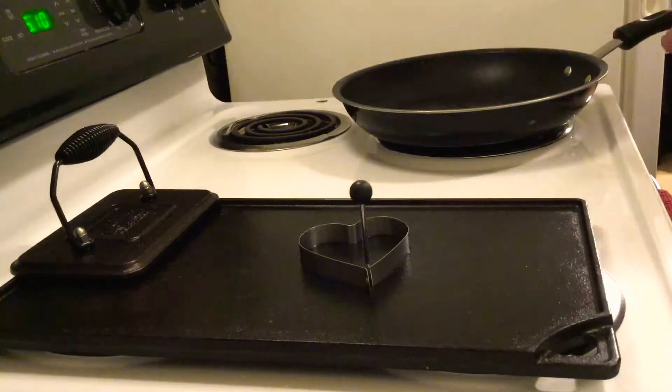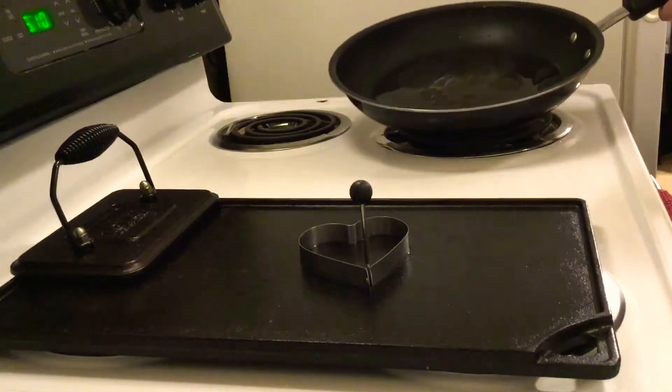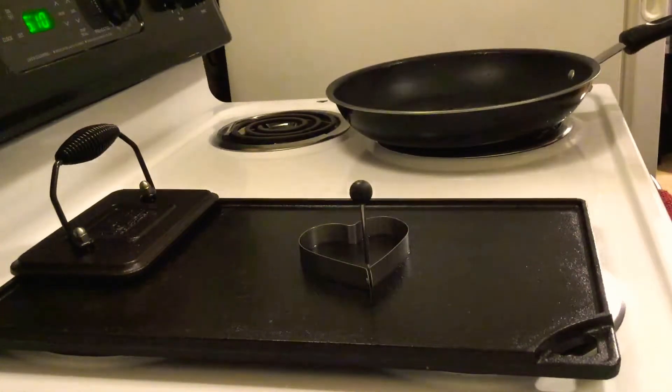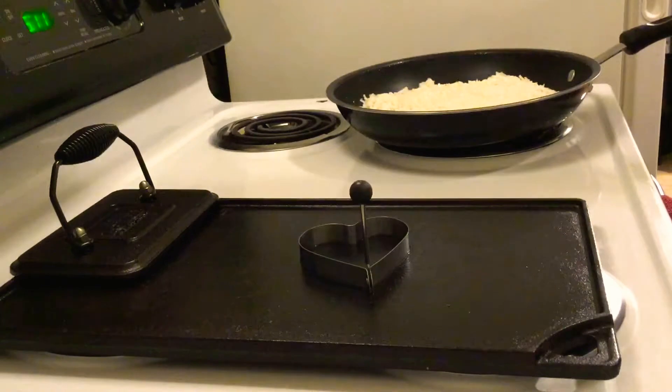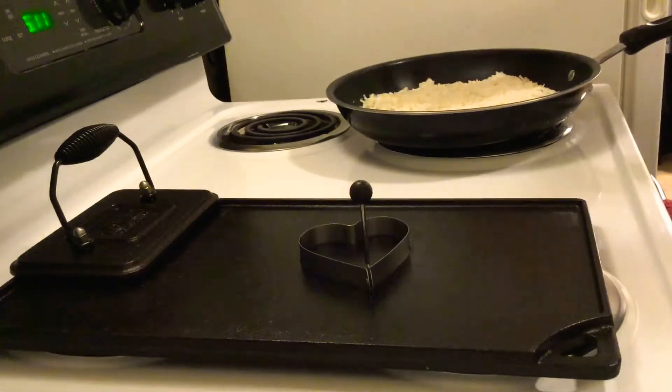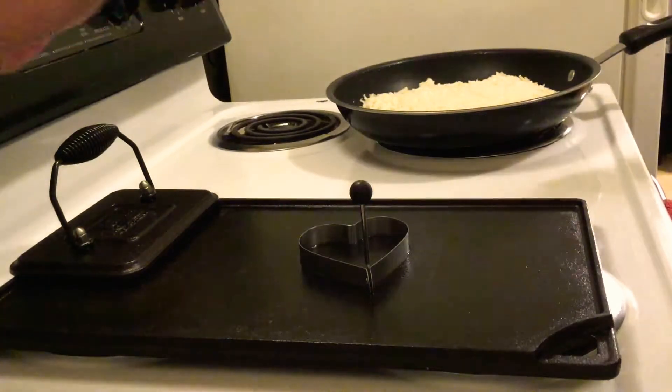I'm throwing the hash browns on in a nice even layer over medium to high heat. This should go for six to seven minutes. Now I'm going to turn on my other two burners for the griddle.